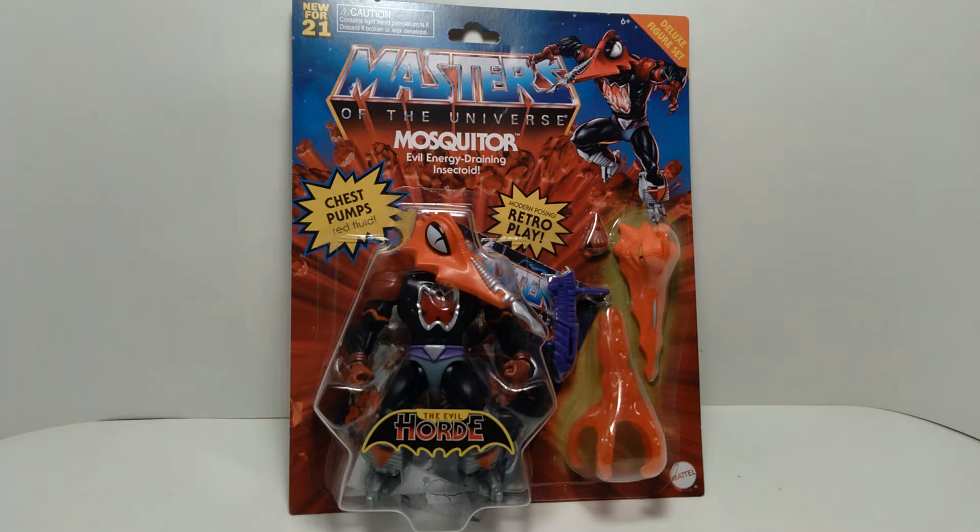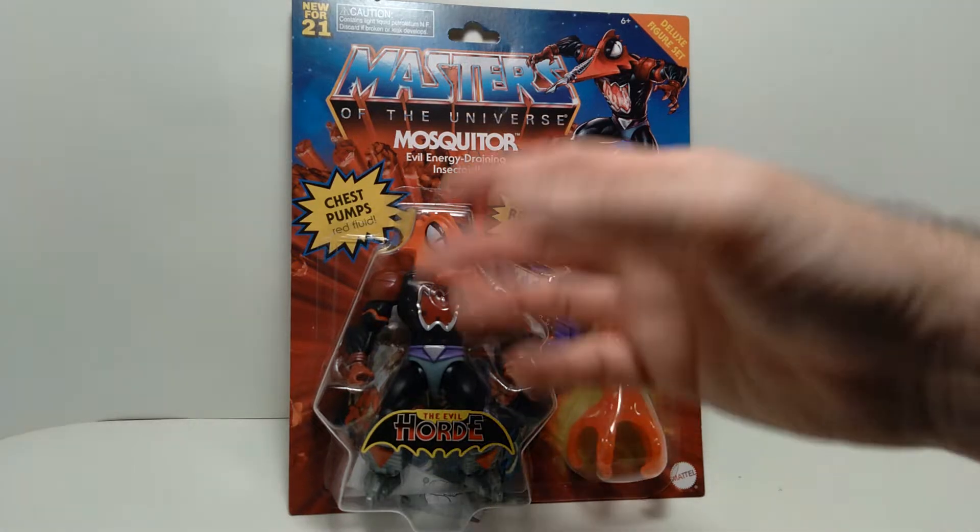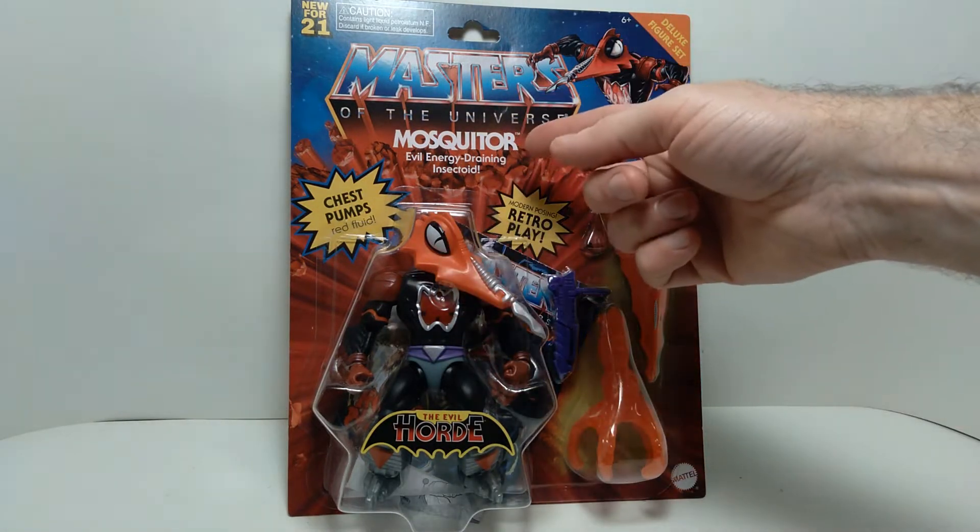Hello everyone, welcome back to the channel. Today we're taking a look at another Masters of the Universe action figure, and this is from their Origins line — this is Mosquitor.